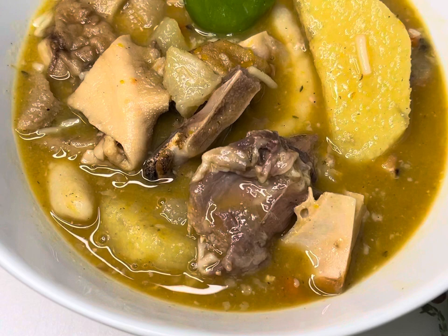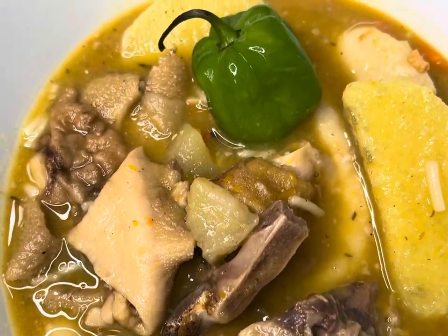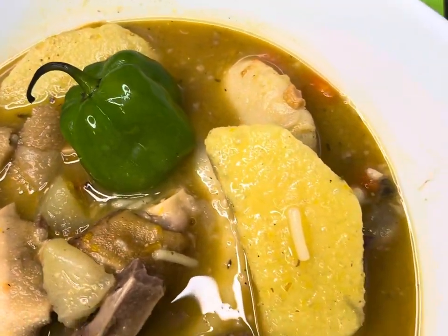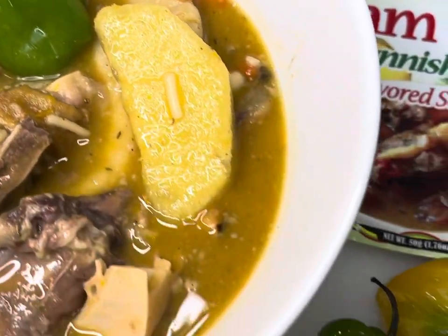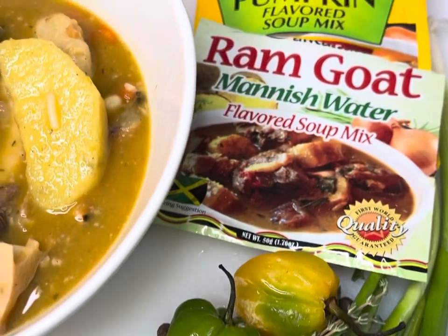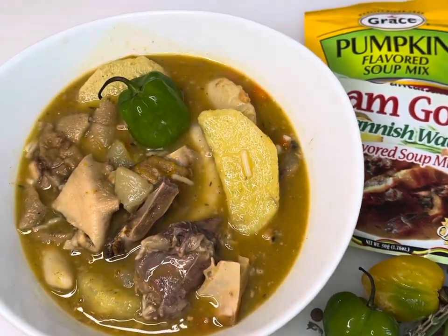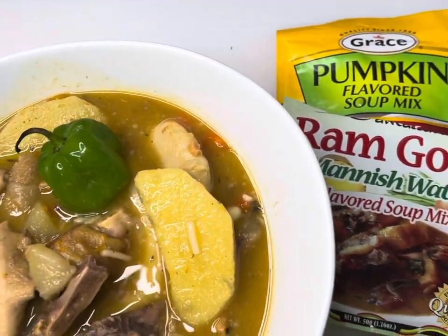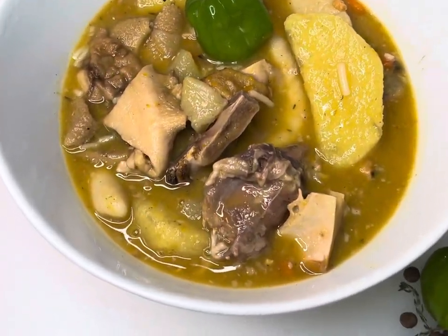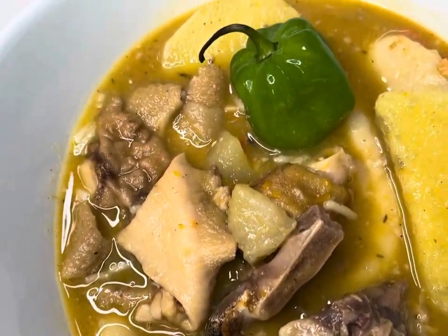Nothing better than a nice home cooked meal. Yes, this is the end of my manish water Jamaican style! I hope you enjoy this and I hope you guys try it. This is from my kitchen straight to yours — please go ahead, like, share, and subscribe to my channel.